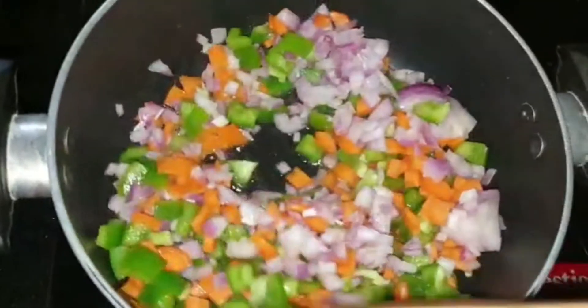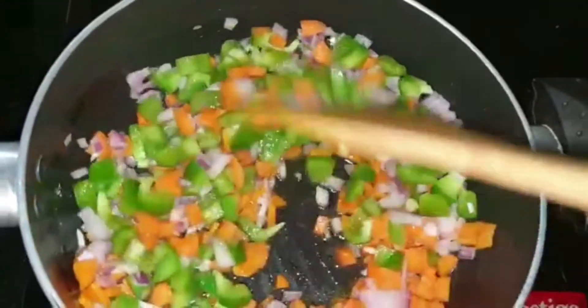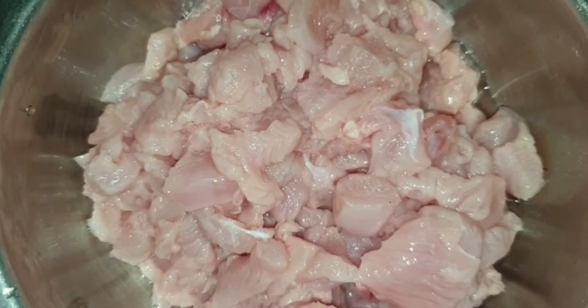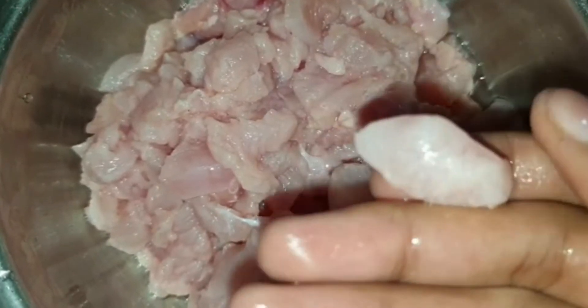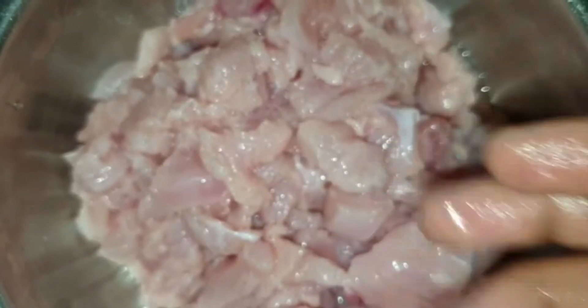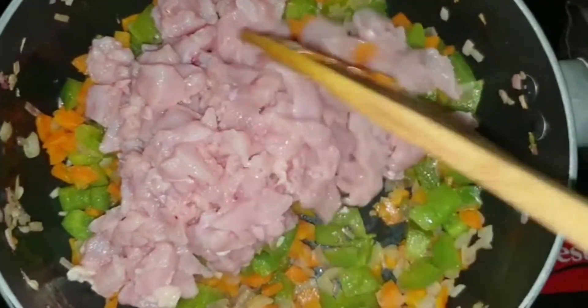Stir occasionally. Now you see the vegetables are cooked well. To this, we have to add chicken — I've taken two breast pieces cut into cubes. Just make sure there are no bones. Add the chicken into the vegetables and mix well.